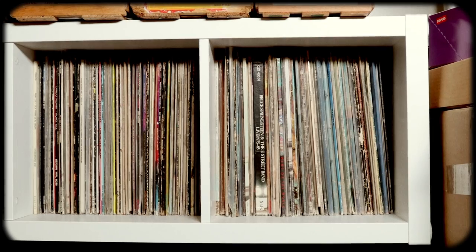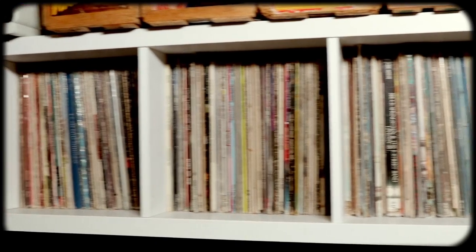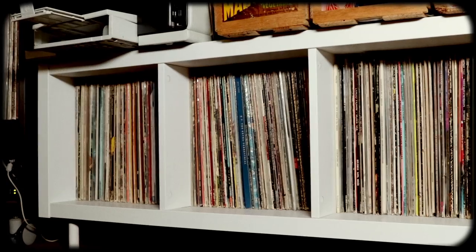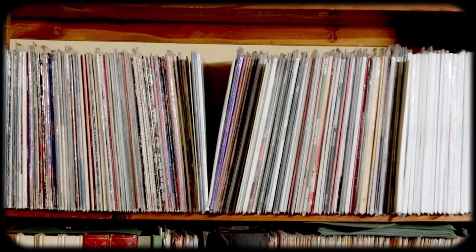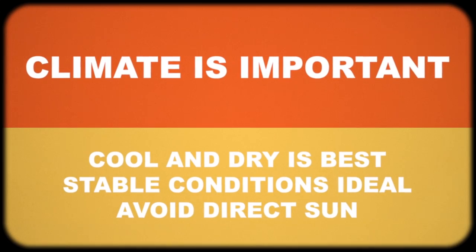Now your records are protected and you want to store them. You really want to find a bookshelf that has cubbies — either square or rectangular — and avoid anything that has a large expanse between two supports, which puts a lot of pressure on the records closest to the supports. You also want to store them in a place that stays relatively stable and cool. If you have a basement, that's a nice place — just make sure they're off the ground in case of flooding.